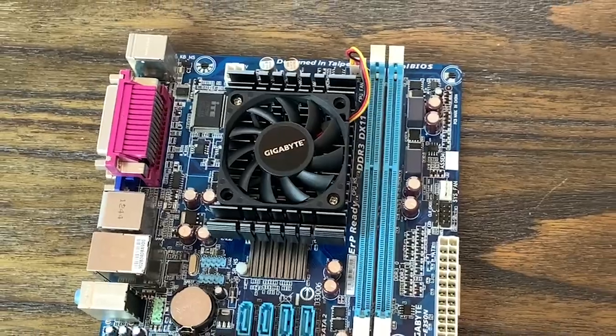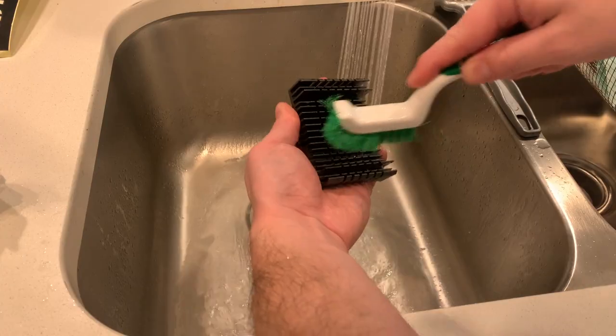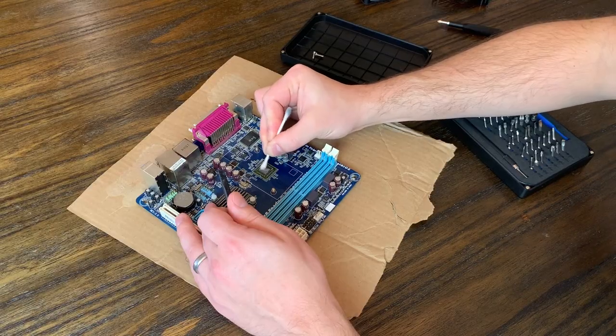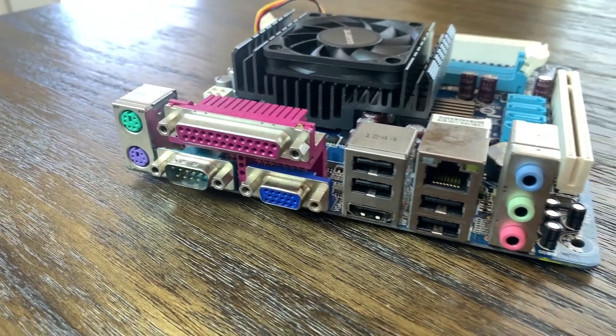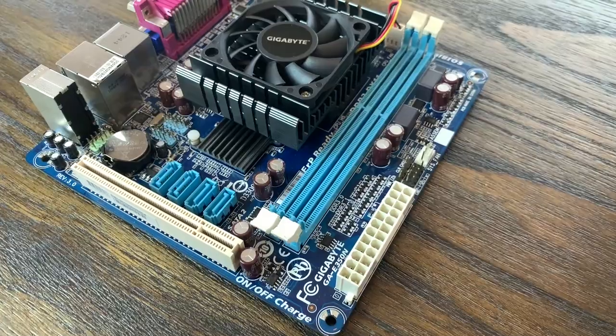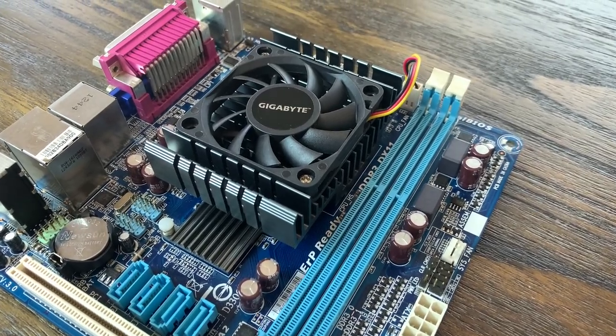While this board isn't great and I definitely wouldn't recommend buying it, it was still quite a bit of fun to clean it up and see what it could do. Who knows — maybe you have an idea of something we could do with it that I haven't thought of, so leave it in a comment below. If you want to support the channel, hit the like button or maybe even consider subscribing. Thanks for watching and I'll see you in the next one.